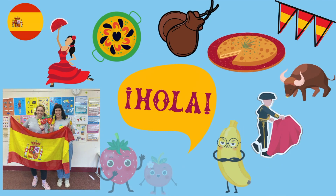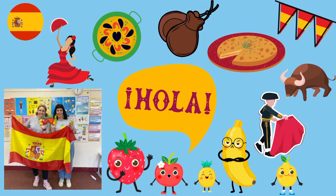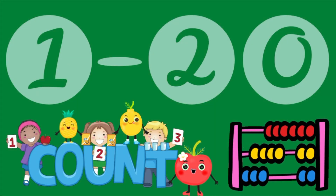Hola amigos! Hola! Welcome back to our YouTube channel Lulumaria Fun Spanish, or if it's your first time, Hola! Bienvenidos! This is where we learn Spanish in a fun way, and today we're going to practice counting from 1 to 20.